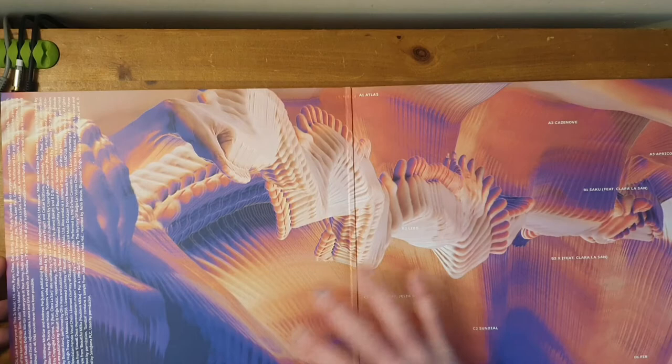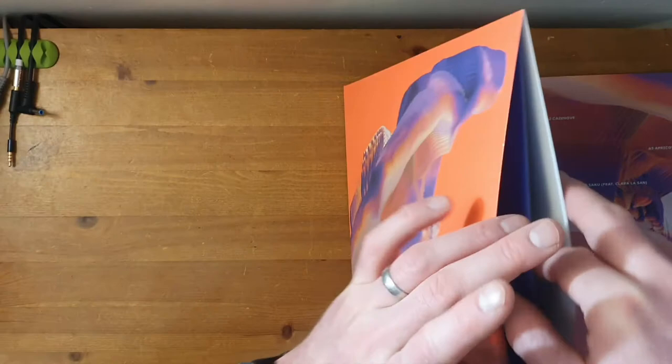Wow, check that out — that is cool, I like it. So we've got all the artist thanks and the production information on that side, and then a kind of wide gatefold spread of all the information. Looking good, I like that.